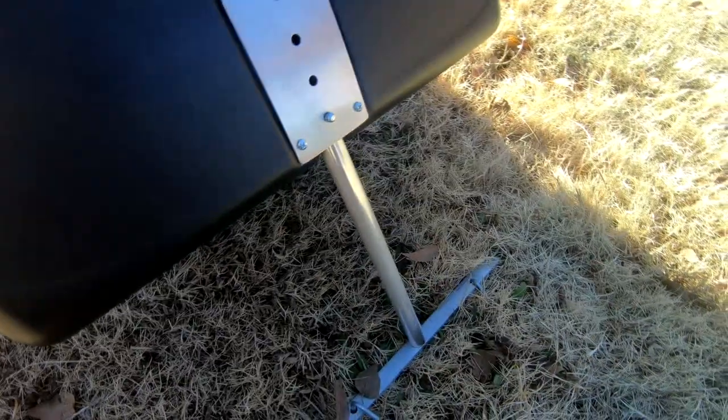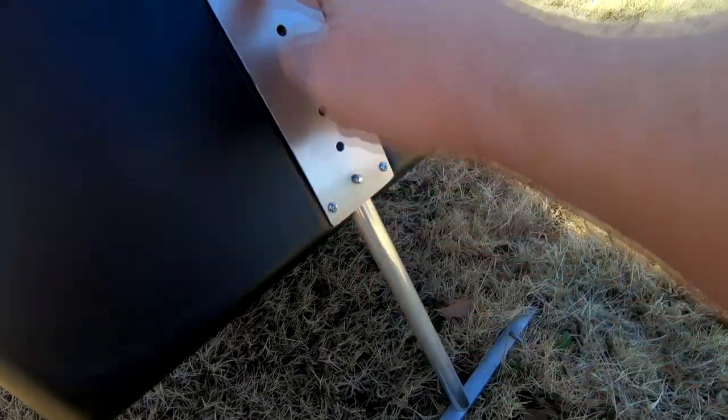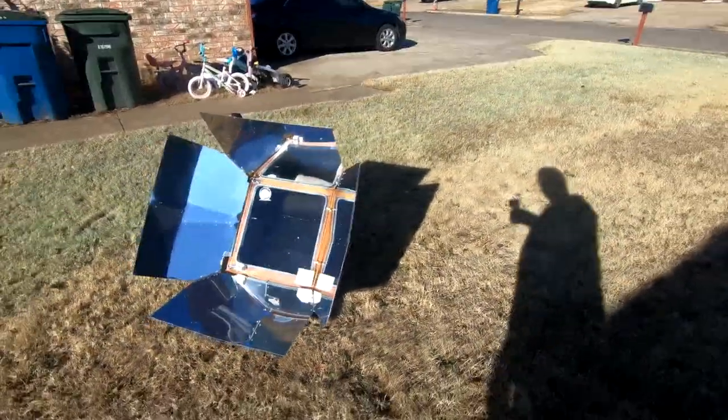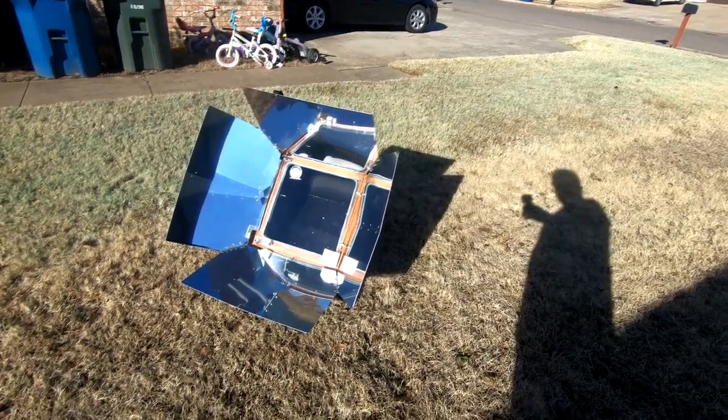The Sun Oven's tilt is controlled with a little stake that has a latch button. You can adjust the height and then there are tent stakes to hold it in place in the ground. We understand that this oven is good for a wind speed up to about 40 miles per hour. It's not very windy today — just a light breeze — so it'll be fine.